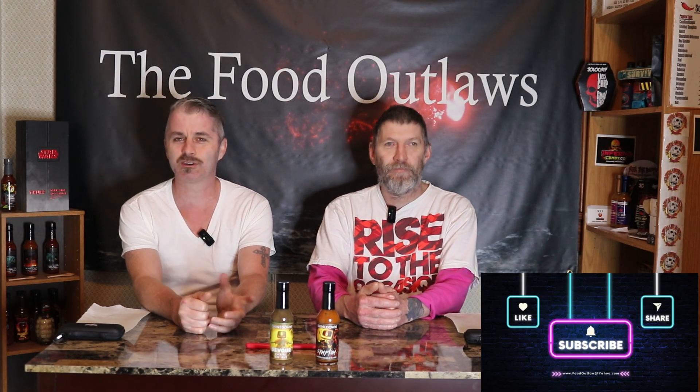Hey everybody, Food Outlaws back with you again. We got the second parter to our Shinedown sauce review. These are the two other bottles sent over by Bandit Torchbearers. These two weren't as hot as the other one. This one is the Shinedown Symptom Sauce — it's a chipotle garlic. Sounds good. And this is Shinedown's Devour Sauce.